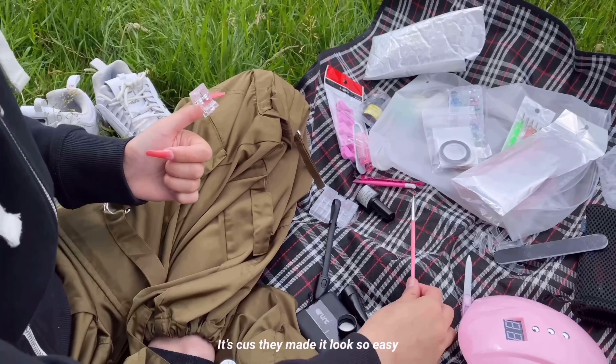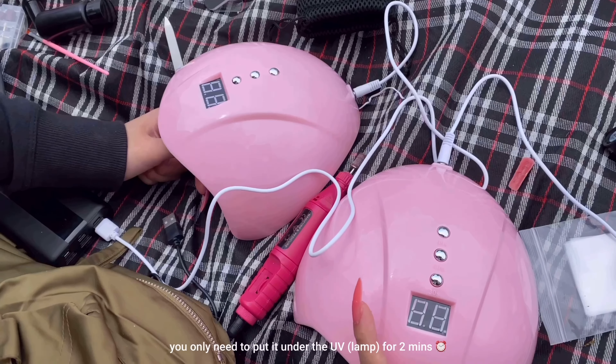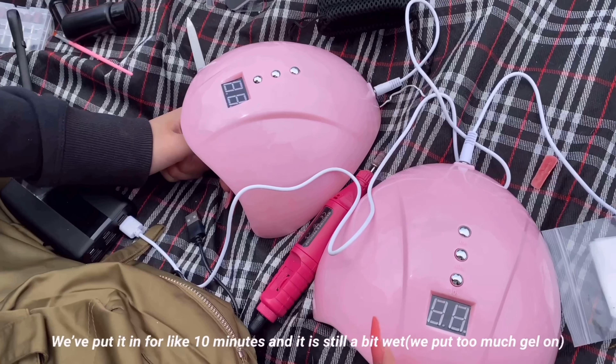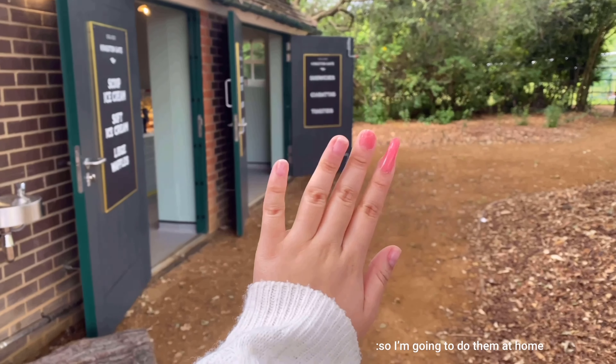It's because they made it look so easy — it's not, it's really not. You know in TikTok videos it says you only need to put it under the UV for two minutes? We've put it in for like 10 minutes and it's still a bit wet. We've only got one nail done so I'm going to do them at home.